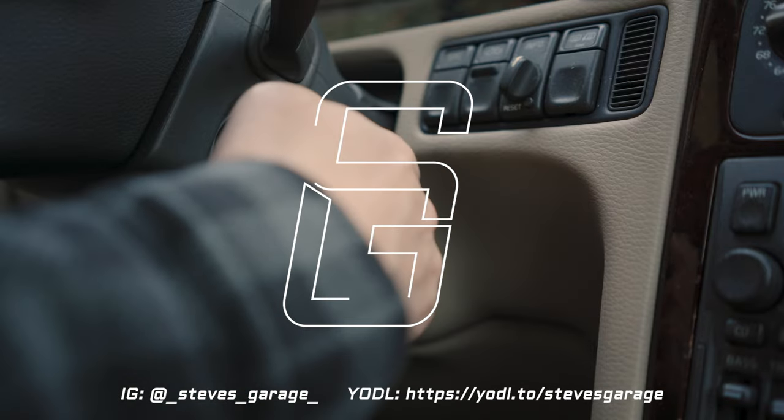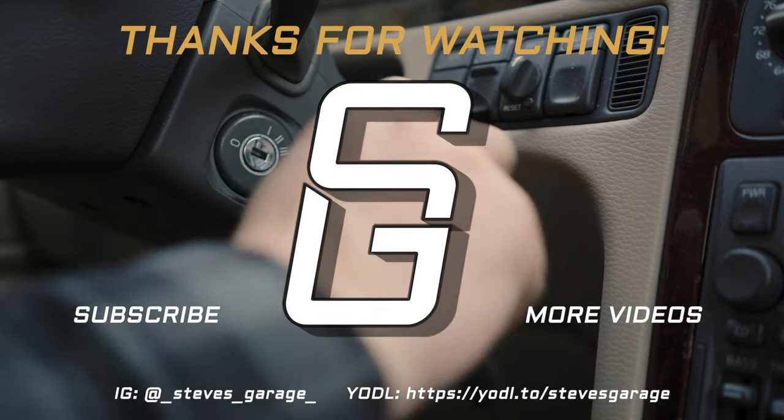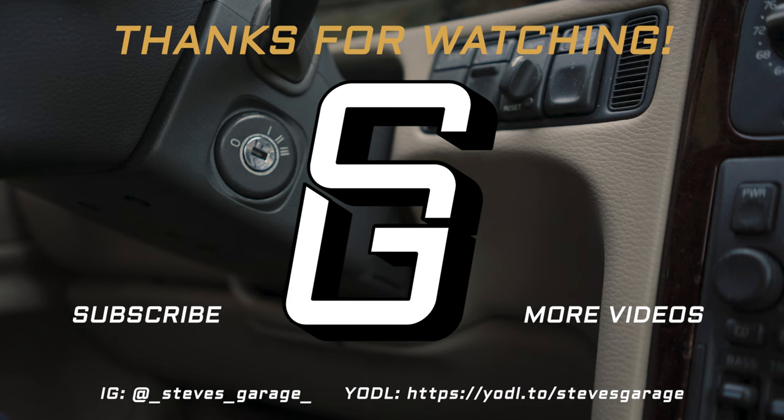You can check out more general diagnostic videos here. If you found this video helpful, please think about subscribing. Leave any questions or comments you have below. Thanks so much for watching.